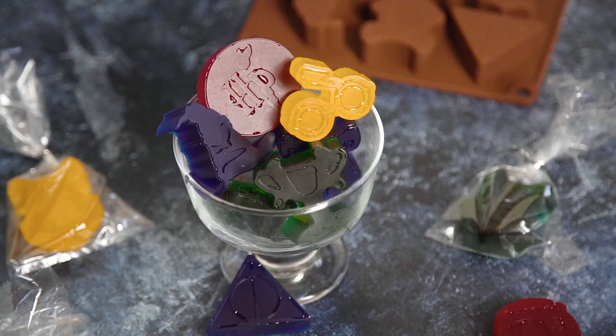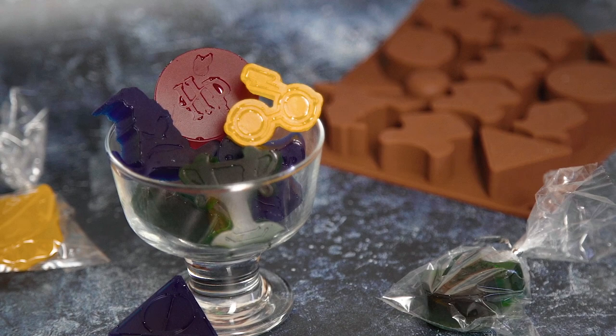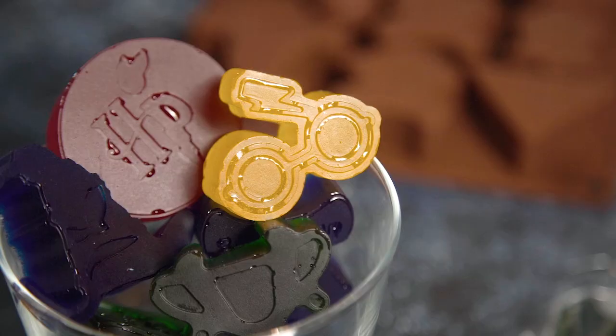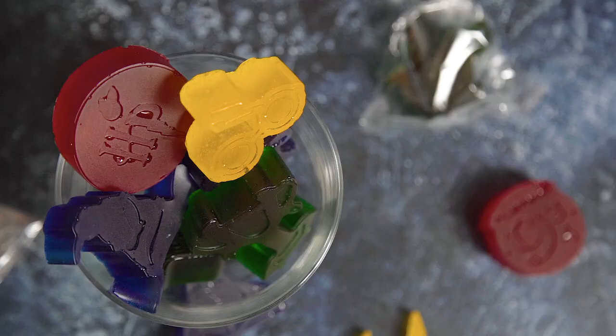And with that, our homemade wine gum jelly sweets are complete! Finally, a treat we can binge on without the hangover. This homemade wine gum recipe is so easy to make, and it's extra fun because you get to personalise it with any flavour or colour you like!